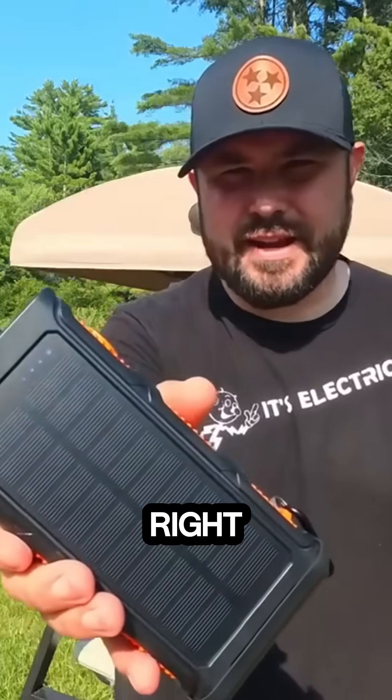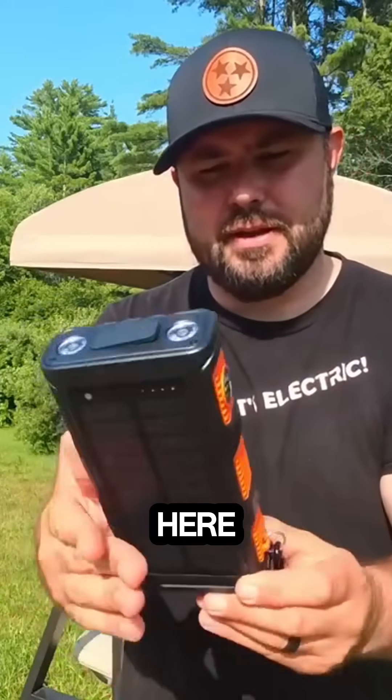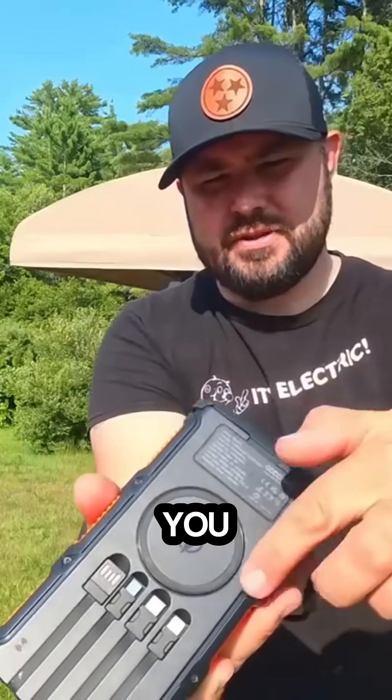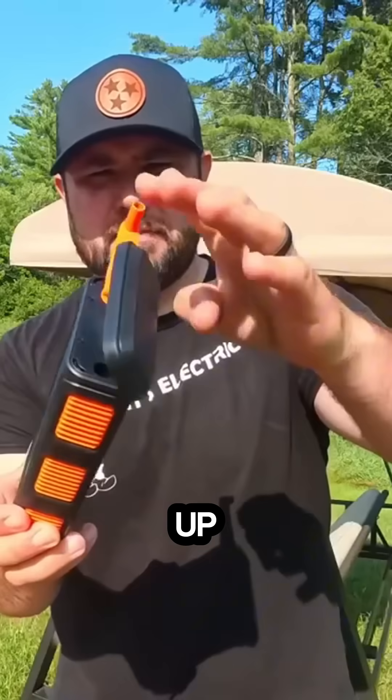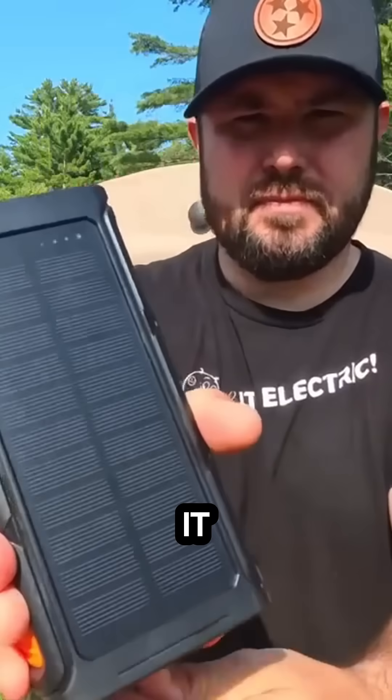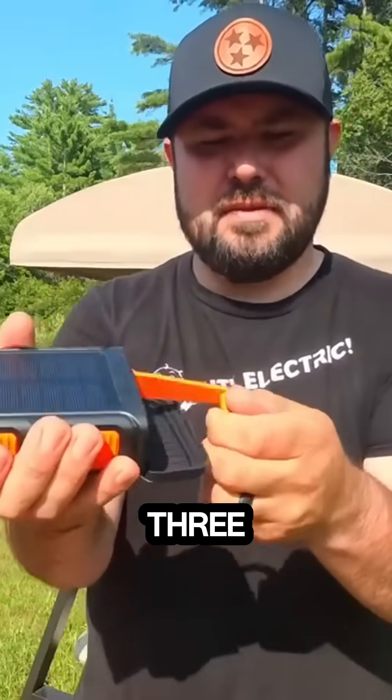One of the things I wanted to talk about is this right here. I've had it for a little bit — it's hard to see, but this is a solar panel right here. You have so many different connections right there, and you've got a charger right there. If you pull this off and pull this up, you actually have a crank, and whenever you crank it, that's going to provide three amps of power.